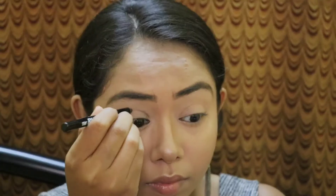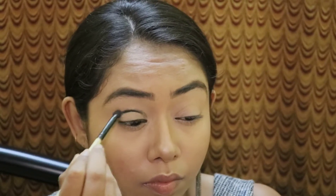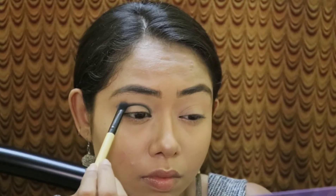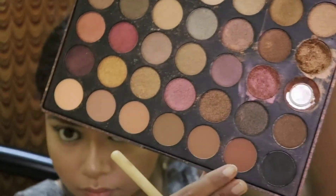I'll start by taking a black gel eye pencil from Evan and draw the crease with it. Then I'll take a smudger and smudge the line I just drew so there is no harsh look. Then I'll pick up a matte black shade from the Morphe 35F palette and apply it exactly where I applied the eye pencil and blend it very nicely. After blending, I'll pick up a matte brown shade from the same palette and use it as a transition shade, blending it well.